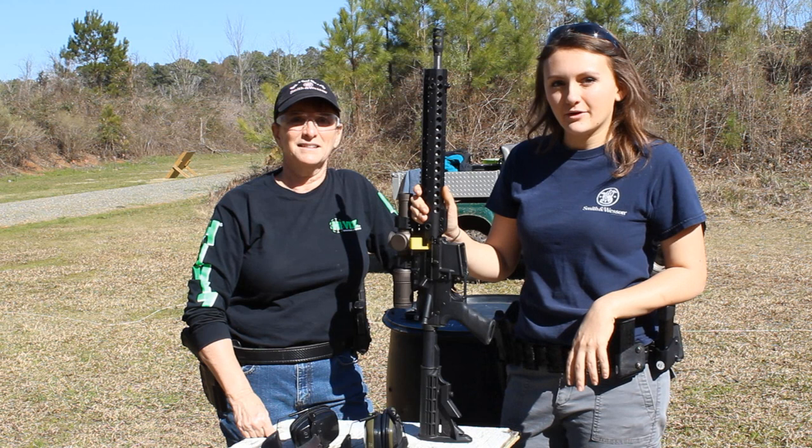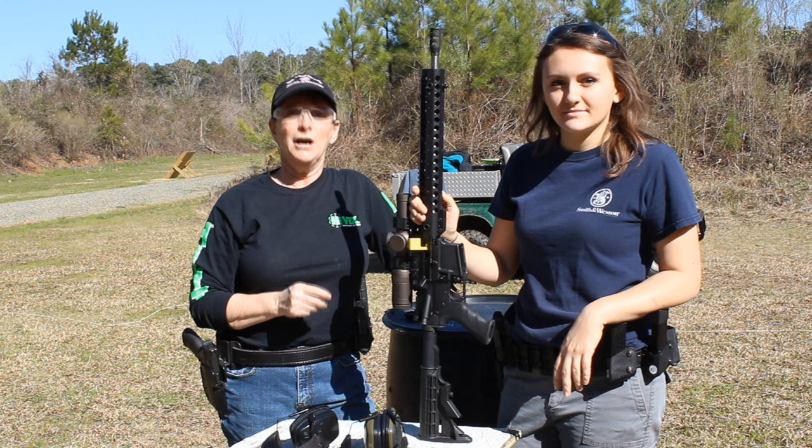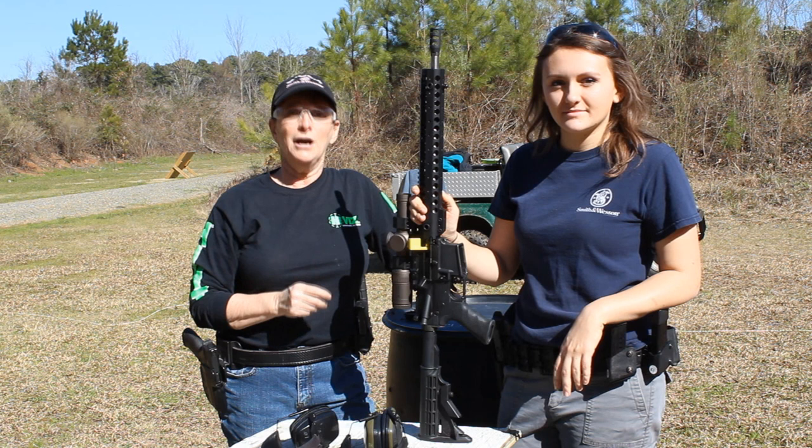We've just shown you some of the basic shooting positions that you'll most likely encounter at a 3-Gun match. If you want to see more training videos, match reports, and product reviews, go to michelic.com. And remember, you can get all your guns and gear at Cheaper Than Dirt.